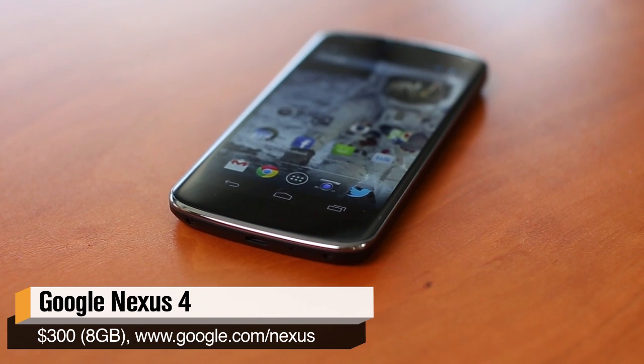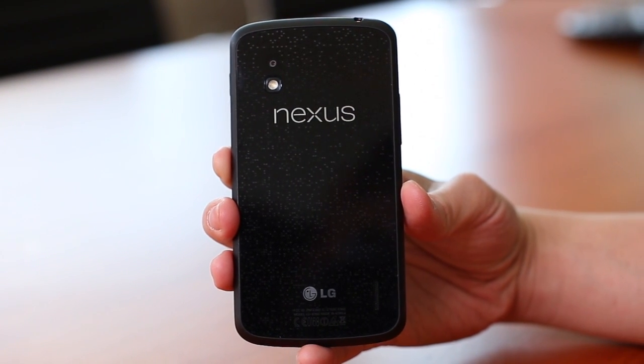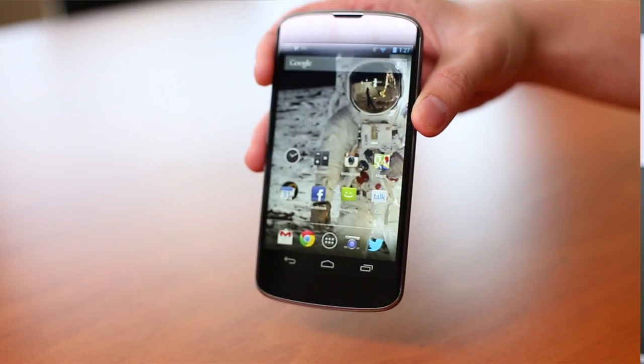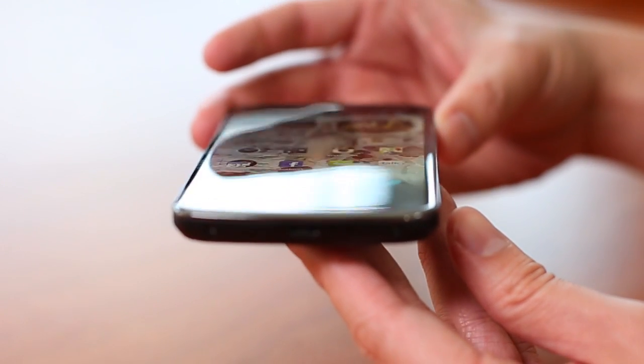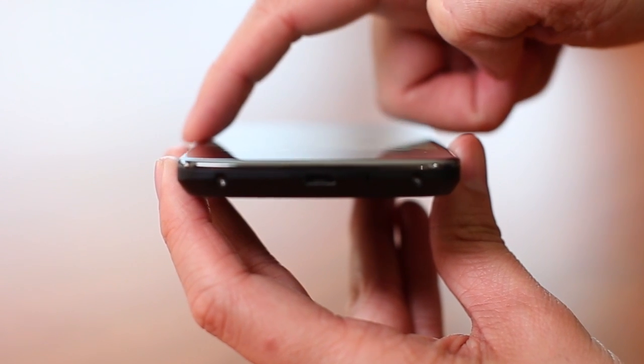This phone is actually made by LG, very comparable to the Optimus G also released last year. A couple of really important things to note: Google is selling this off-contract, which means in the US you don't need to sign a two-year contract, or even a three-year contract in Canada. At its off-contract price it's only $300 or $350, which is a really great price.